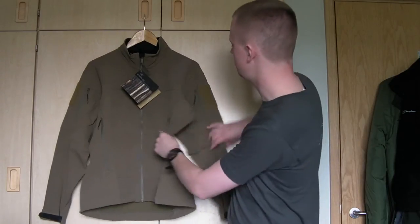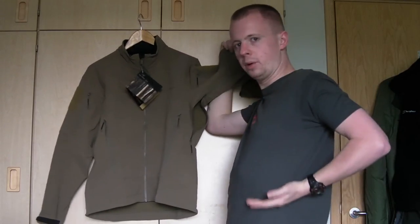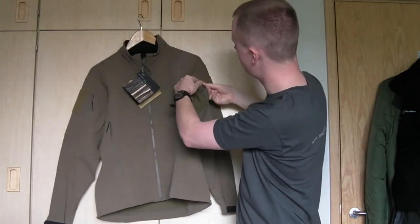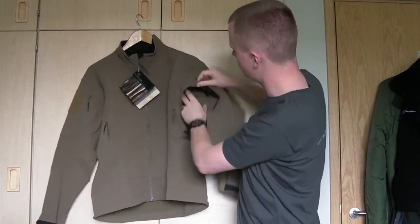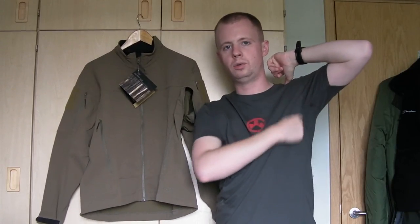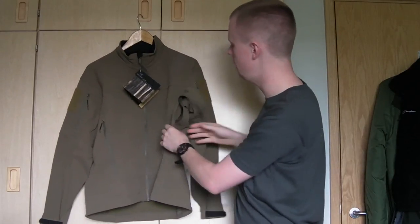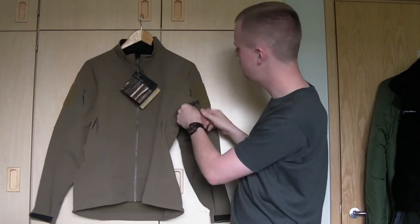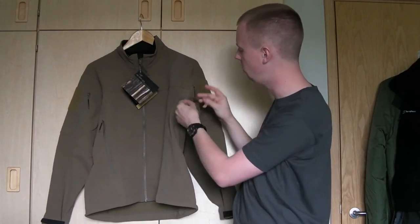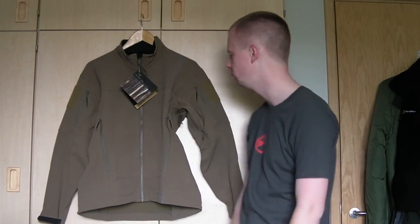One thing I didn't mention was the pit zips — I think this is actually massive. It opens all the way from the side and can be fully opened. It would go to about here on your arm, so all of that space can be opened up for a lot of ventilation. I think they perhaps should have had just one zip instead of two because you've got these long pulls hanging around, but it's certainly not the end of the world — you can tuck them away inside if you wanted.